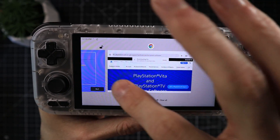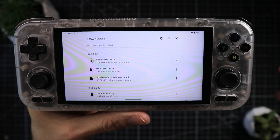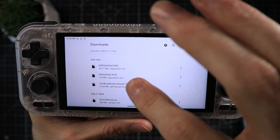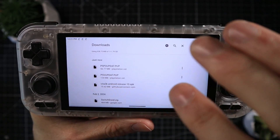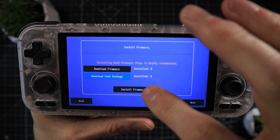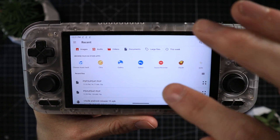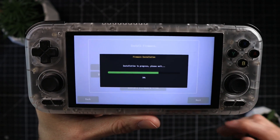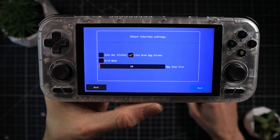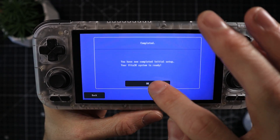Once downloaded, head back to the application and click 'Download Font Package' — this one's much easier, it downloads automatically with no extra steps. You'll then have two files: PSV update and PSP2 update, both .pup files. To install them, direct the software to the right drive, locate the files, click, and wait for installation. Once installed, click Next, ignore the options shown, click Next again, and you'll see 'Initial setup complete — your Vita3K system is ready.'